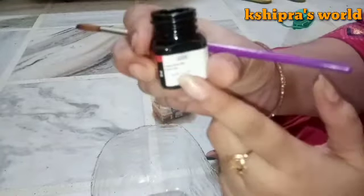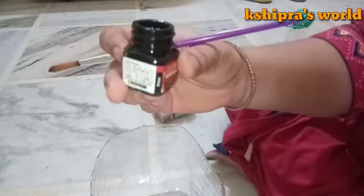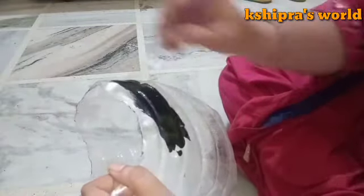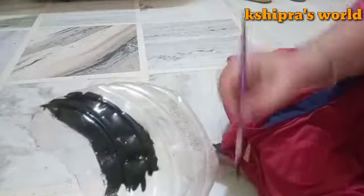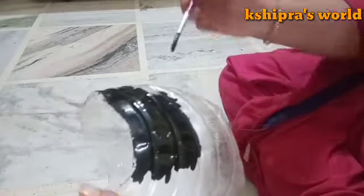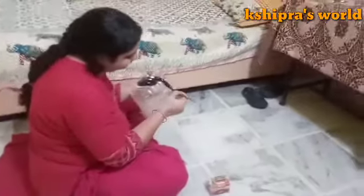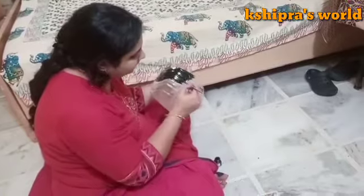I will use acrylic color. If you want, you can use oil paint, but I have used acrylic black color. If you use a planter in a transparent bottle, using a dark color will be better. I have used black color — it will look better.